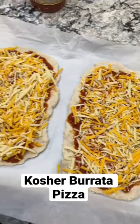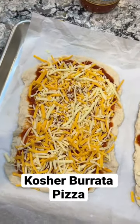We're going for a rustic vibe, so we do tomato sauce — this is my fave — and lots of cheese. This is going to go in the oven for 15 minutes at 400 degrees.